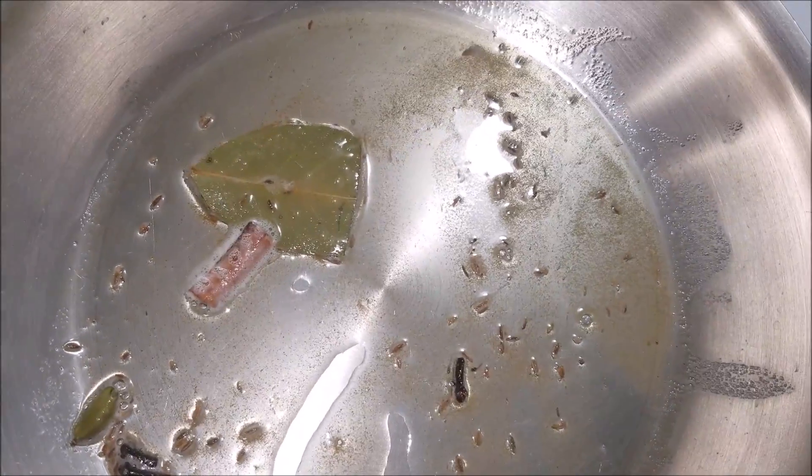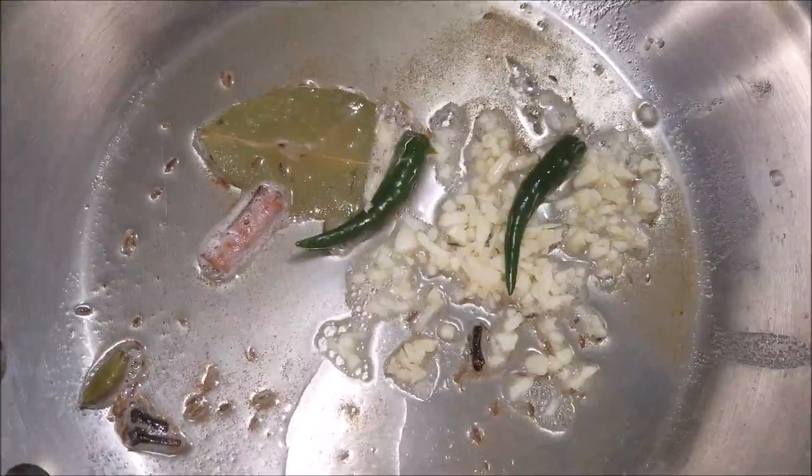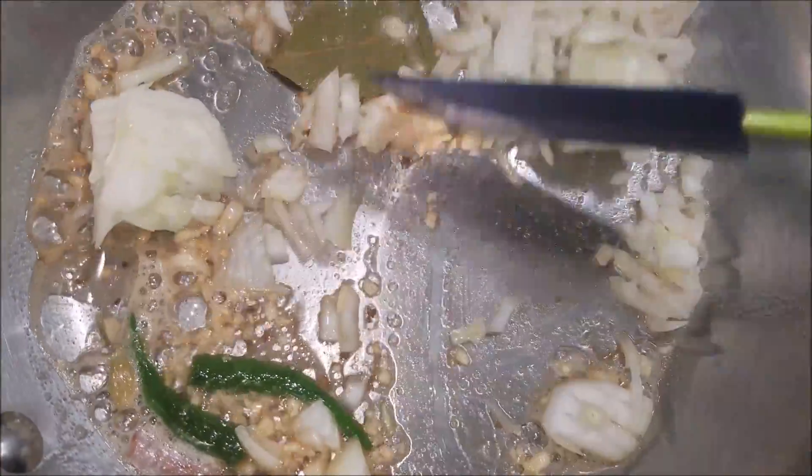Now add in the garlic and green chilies. Then add in the onions and fry until they turn golden brown.